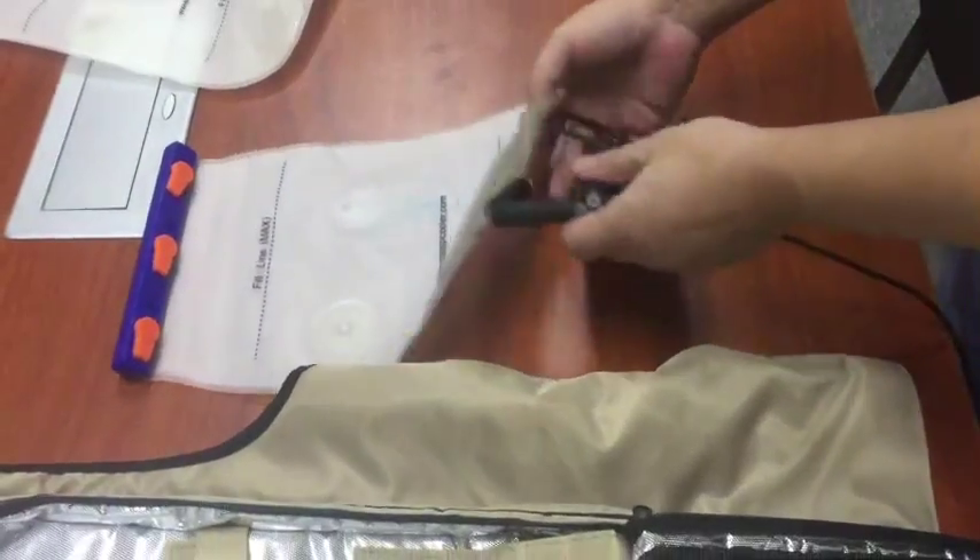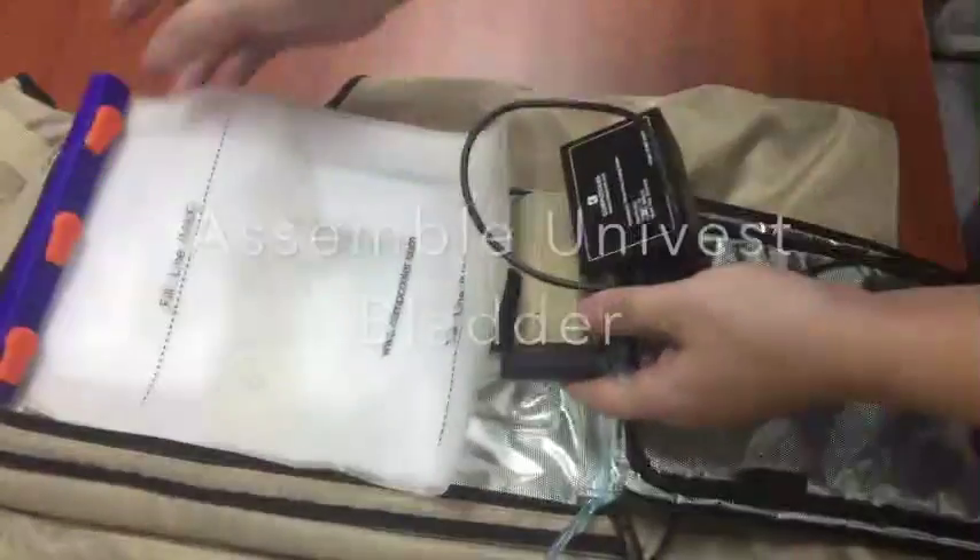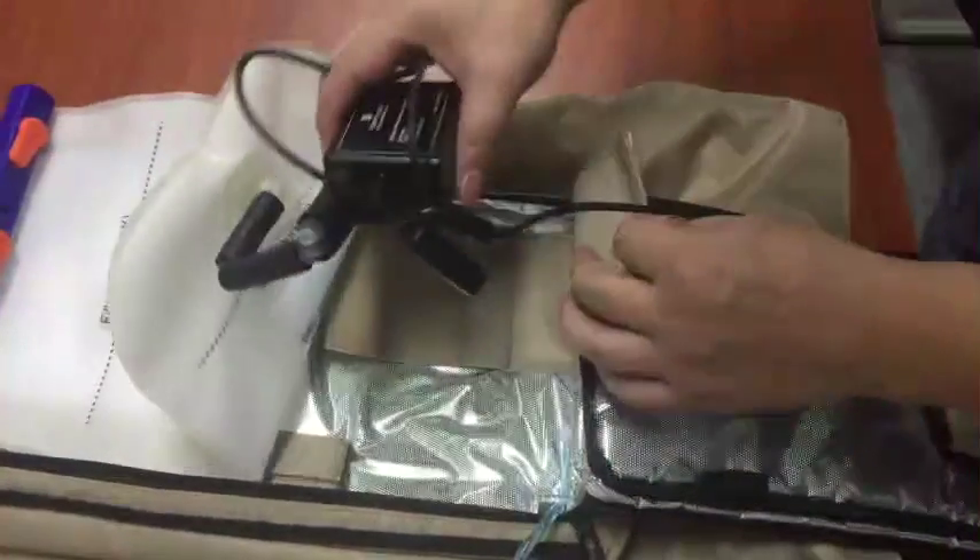We already repressed the blood. Now it works. Let's show you how to assemble.